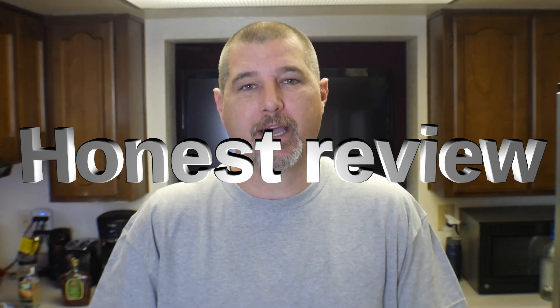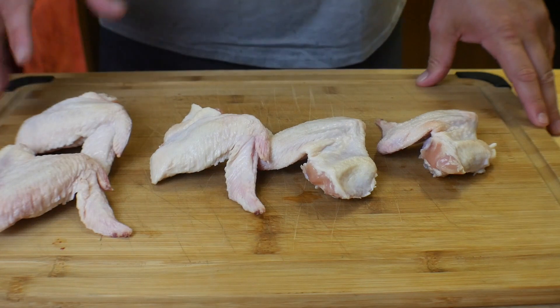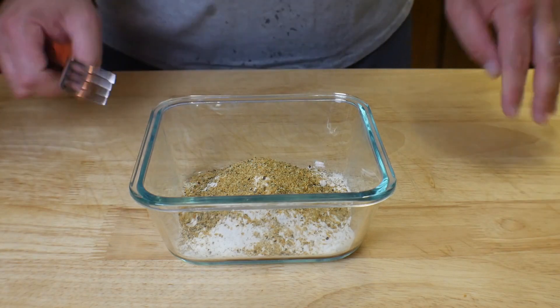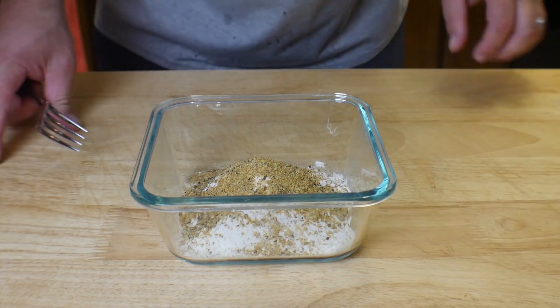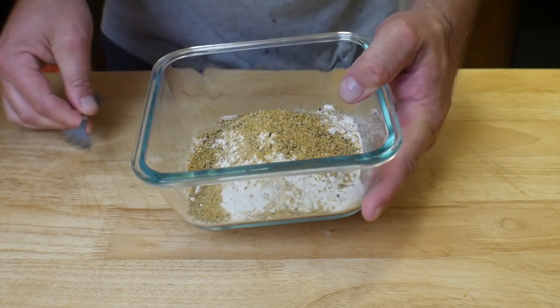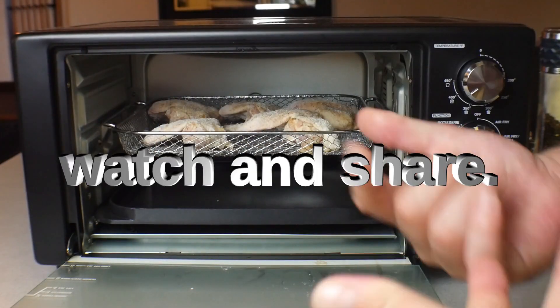Today we are going to be doing air fried chicken wings in the new Power XL Air Fryer Grill. So this is what we got — I've got five wings here from the fridge. I'm just showing how to do this. I've got probably about three quarters of a cup of flour in here for just five wings.